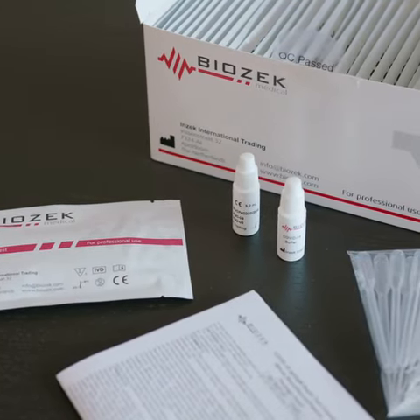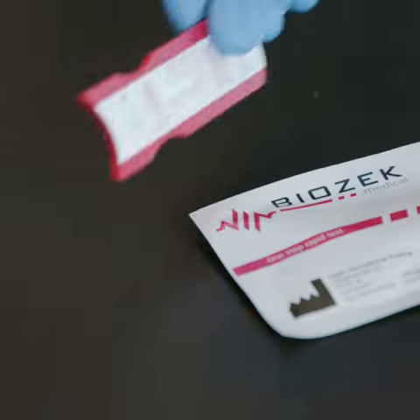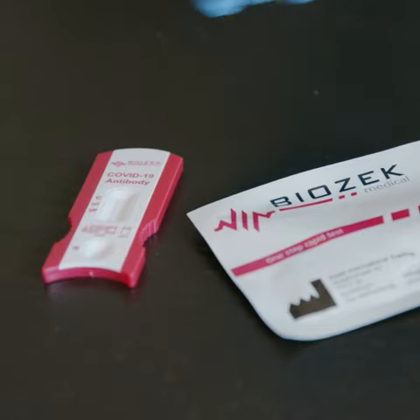Allow the test to reach ambient temperature. Remove the cassette test from the protective aluminum pouch and place the test over a clean and leveled surface.